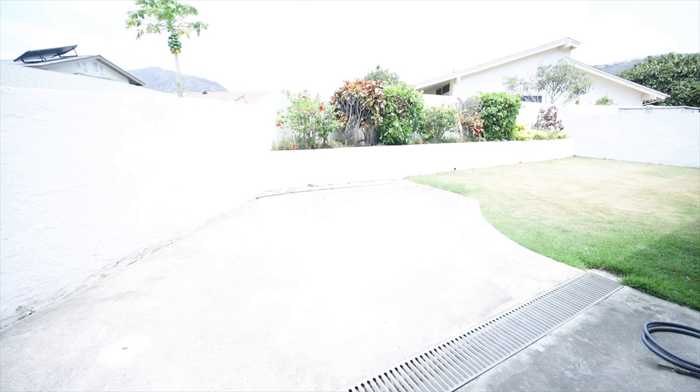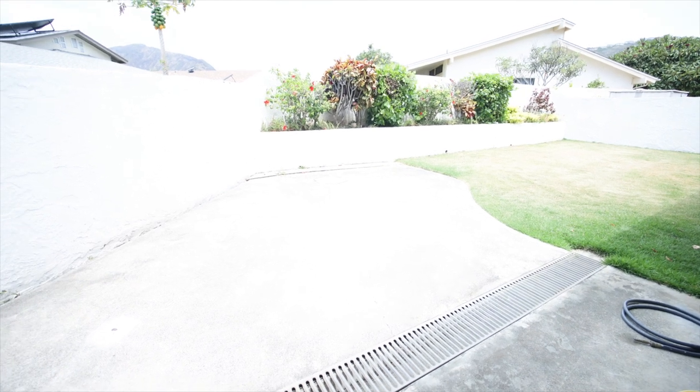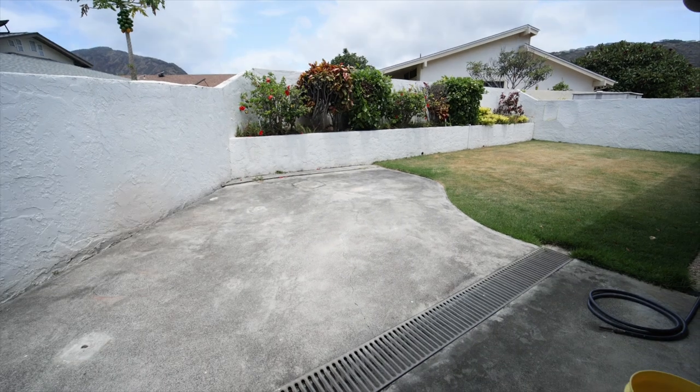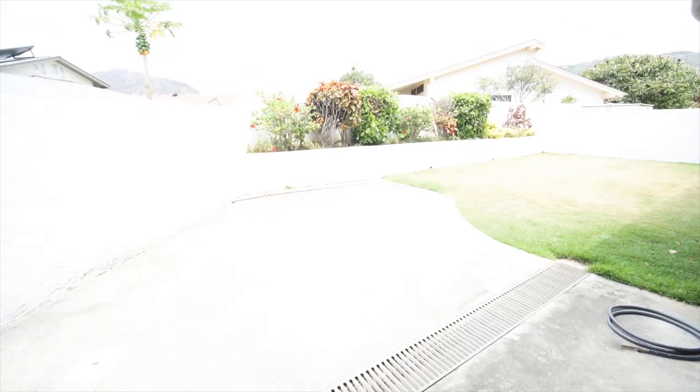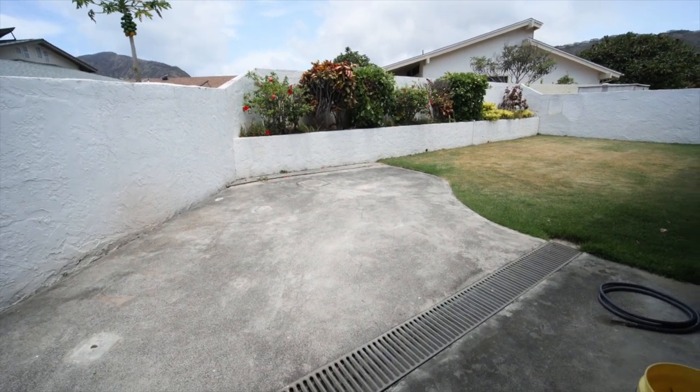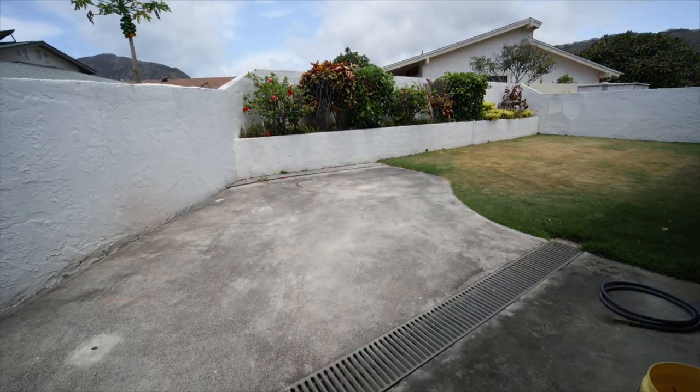It's all blown out outside — what the hell? Let me adjust. Still blown out. I've got to adjust the aperture. It looks kind of cool now after adjusting, but I have to check it on my computer. Come back in the house — I have to switch things up. It's a little bit dark inside now.